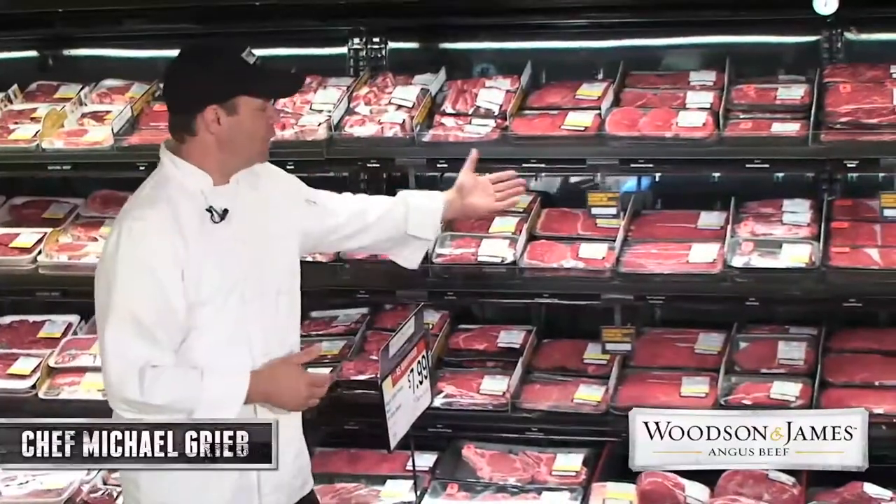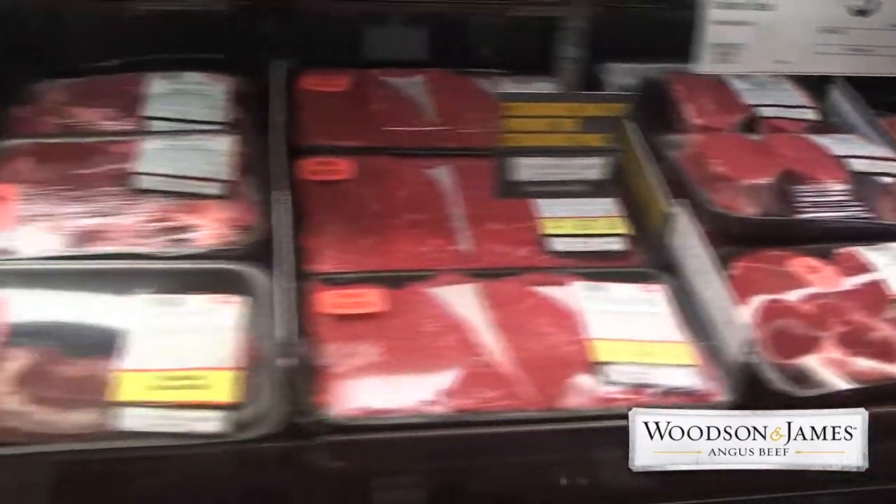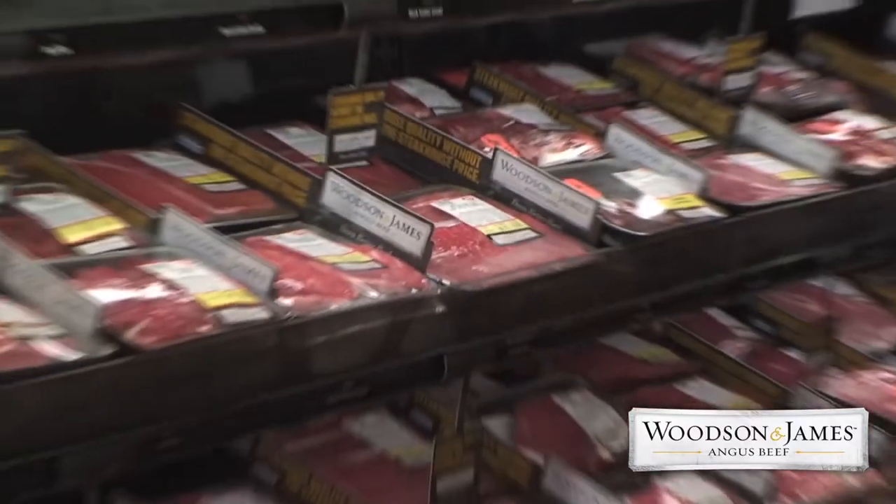Hi, I'm Chef Michael. Look at all the cuts of Woodson and James Angus beef that we have in our meat department. Sometimes it can all seem a little bit overwhelming. Today I'd like to talk about the different cuts of beef and the best way to cook each of them.